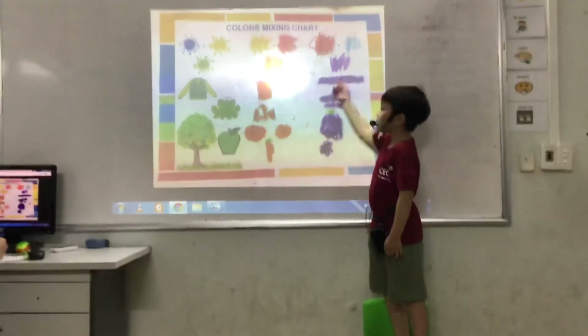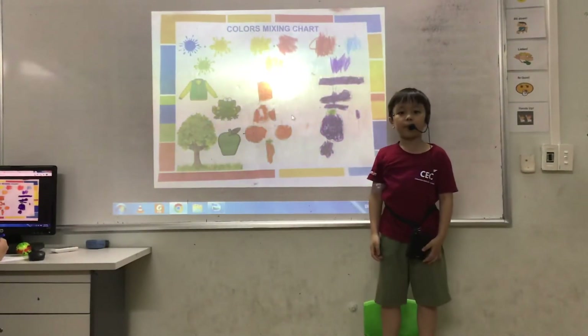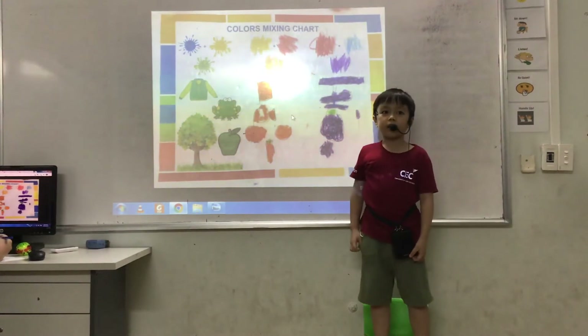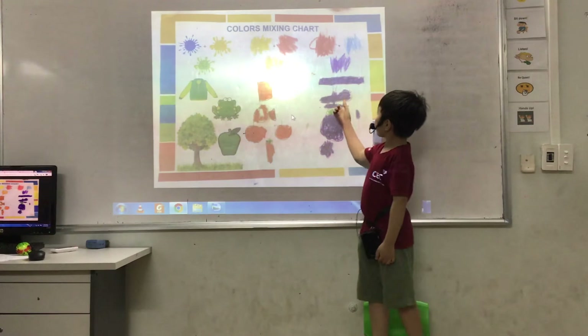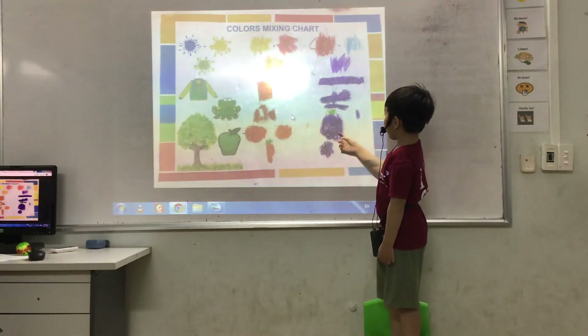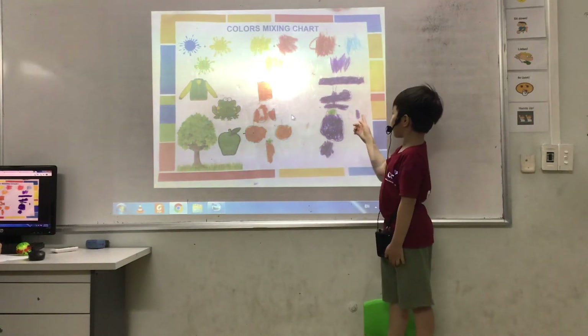Finally, we mix red and blue to get purple. It looks dark. You can find purple things like a purple pen, purple butterfly, purple mango, purple crescent and purple tulips.